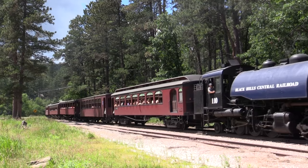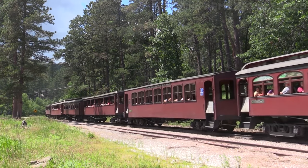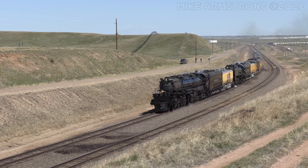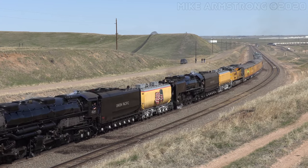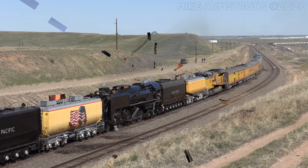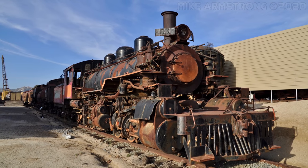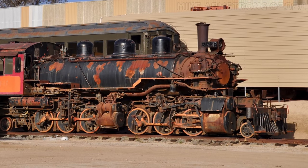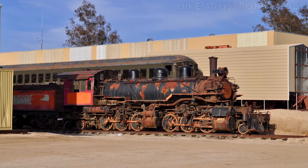We will be talking all about articulated steam locomotives, how they work, and how these impressive machines came to be. Let's begin by asking the basic question: what is an articulated locomotive? An articulated locomotive is a steam locomotive with a hinge or articulation point built into the frame that allows the locomotive to travel around much tighter curves than it would be able to otherwise.